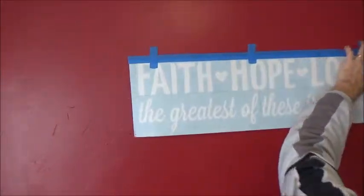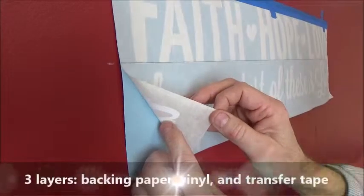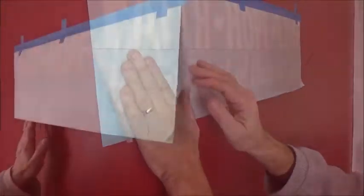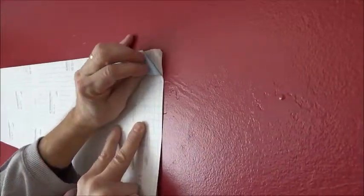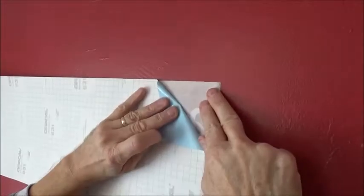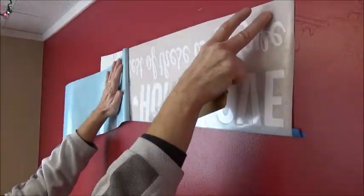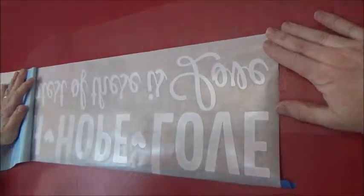Next, create a hinge using your painter's tape, which allows the decal to hinge upward. You'll notice there are three layers: the backing paper, the vinyl, and the transfer tape. Now flip the graphic up and begin peeling the backing paper off at a 45-degree angle, laying it back 180 degrees. Carefully remove the backing paper all the way across. Get a friend to hold the top corner, or use a piece of painter's tape to hold it up.